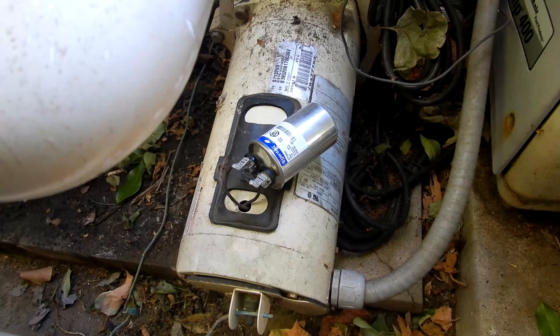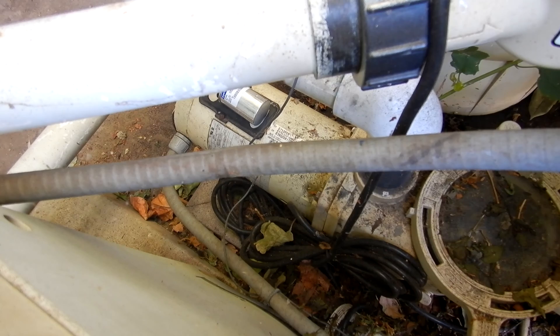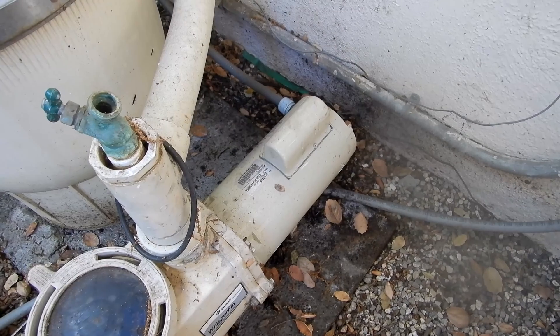Here's what the pool pump sounds like when we try to start it with a bad starter capacitor or run capacitor. You can hear it makes that humming noise and then it clicks itself off.